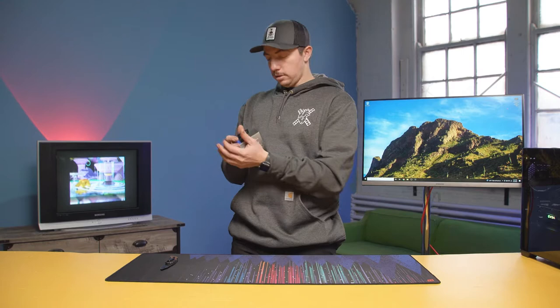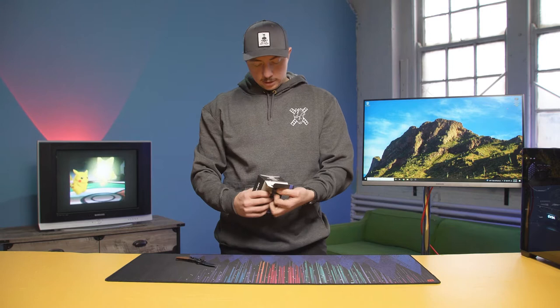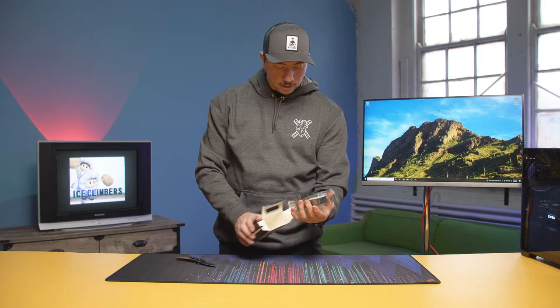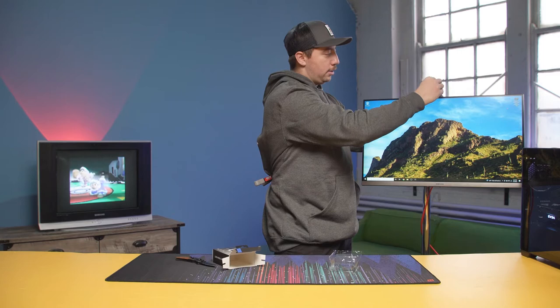Our next piece: the camera. Ten bucks. This is a USB little webcam. I kind of like the size and convenience — there's something to be said about ease. You can literally just clip this on a monitor so easily. Bang, done. No stands, no mess. This is for the house, the car, the boat, the RV.